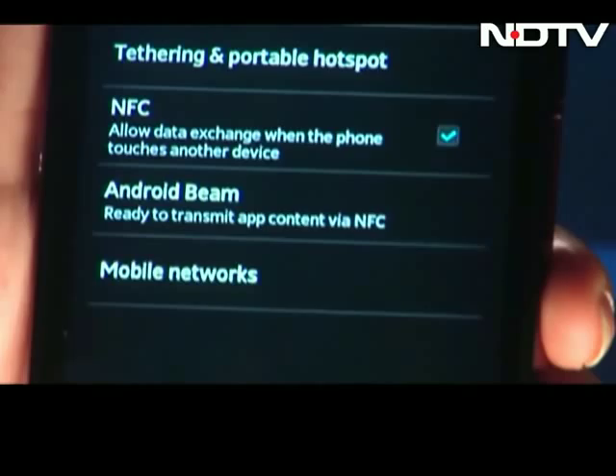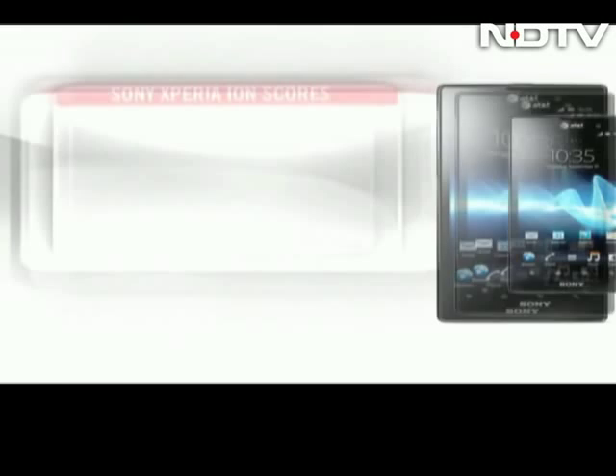Sony Xperia ION scores: Design 8, Display 9, Features 8, Performance 8, USP 12MP camera 8, Overall score 8.2.